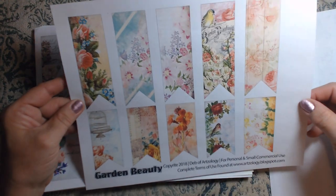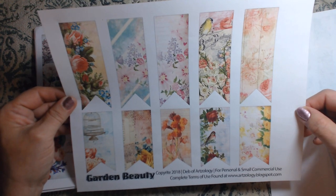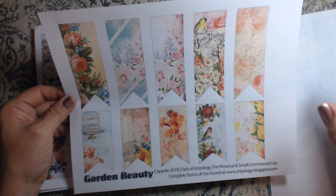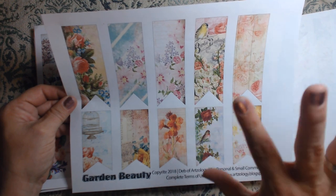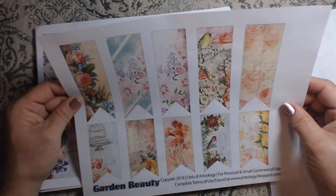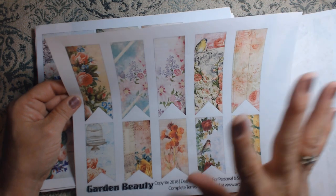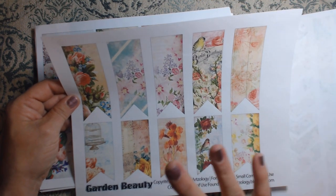Here are some banners. I love the banners. I love using these as little tucks for my journals, doing little collages with them, put them on a blank page when I don't want to cover up one of the images from Deb's kits. I just like to put one of these up in the corner after a collage.